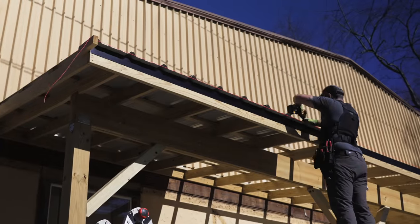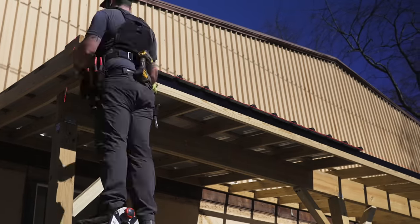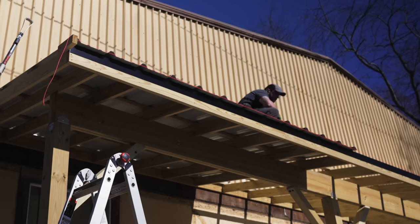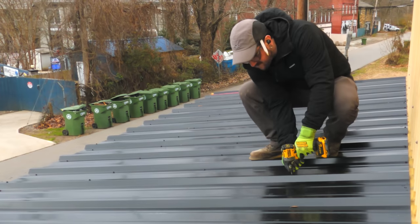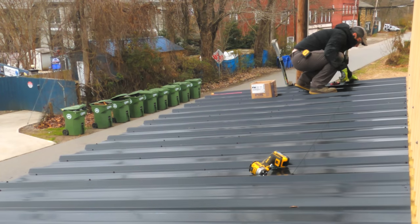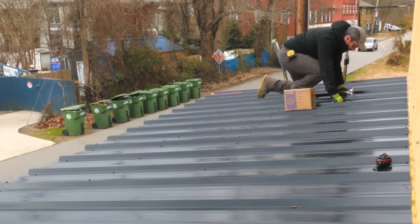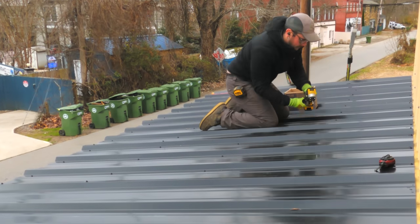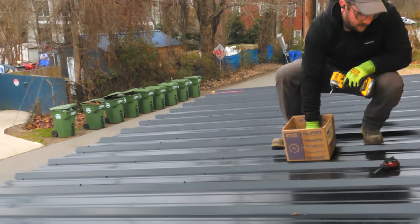From there, we repeated the process for another two panels, bringing the total to four panels installed, and then I hopped up on the roof to add the rest of the screws. I needed to add a row of screws every two feet on center where the panels met up with the purlins below, and I snapped a chalk line to help keep everything aligned. Best Buy Metals has the screw pattern for the center of these panels detailed in their instructions, and I just followed those as closely as possible.